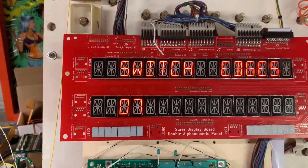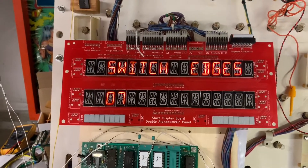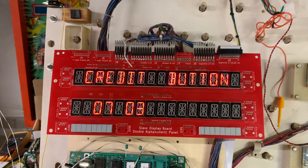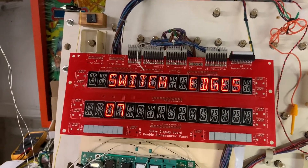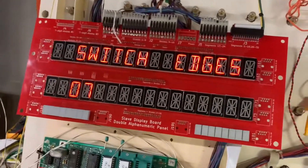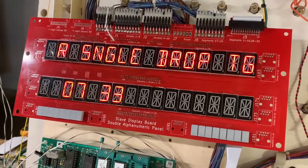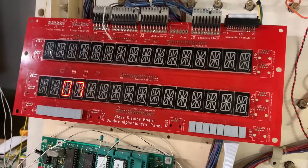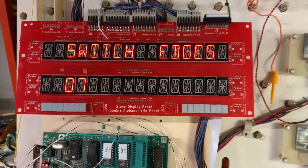Next I'll go to switch edges and go through column one, and now I will go through row one. Let's see how many switches Space Station has — interesting, all 64 are used.